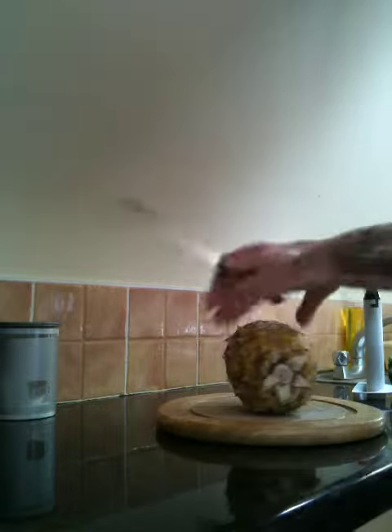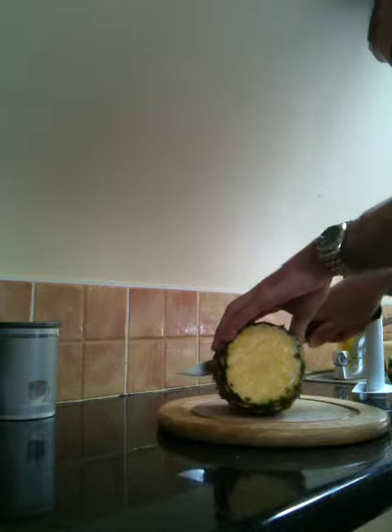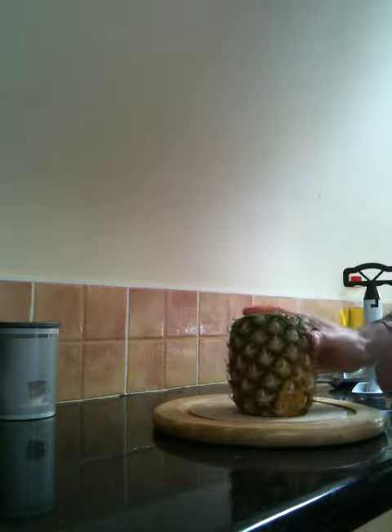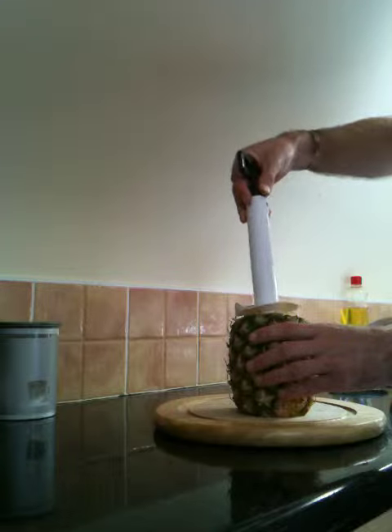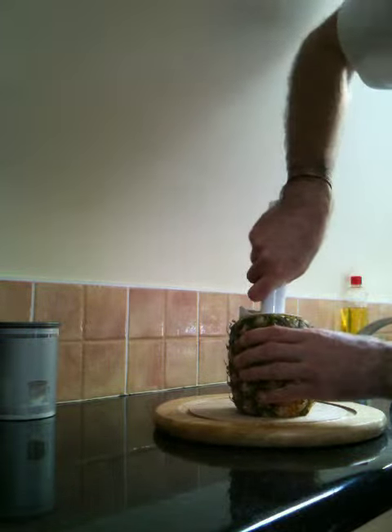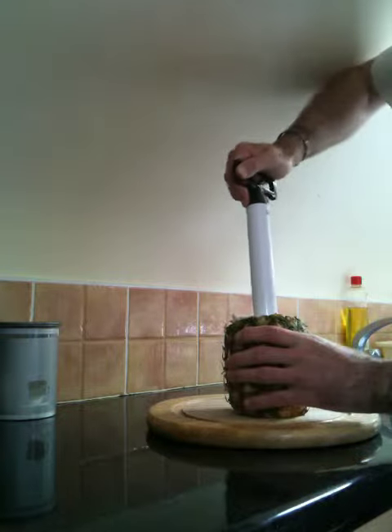Just chop off the top and bottom of the pineapple. Turn it up, stick this into the top, put it on the little handle and just twist it.